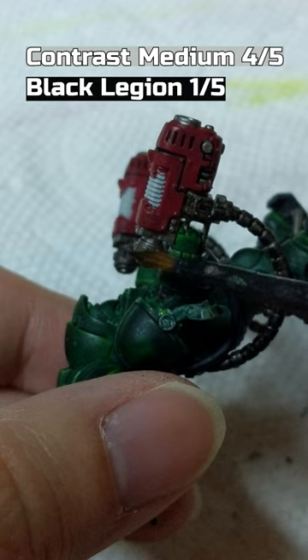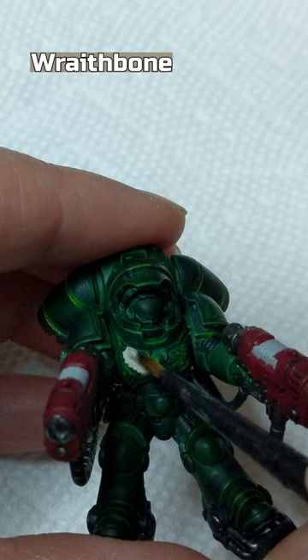Black Legion mixed with Contrast Medium on the Lead Belcher areas. Wraithbone on the Chest Aquila, Purity Seal, and Eyes.